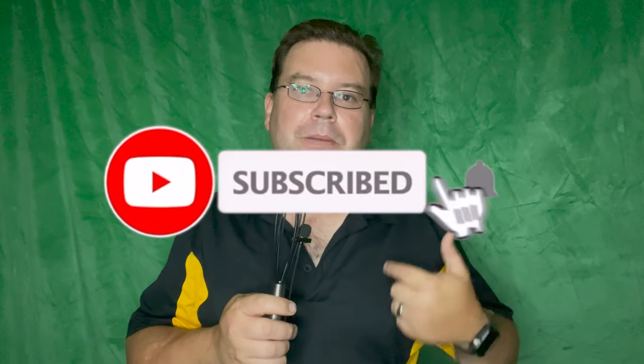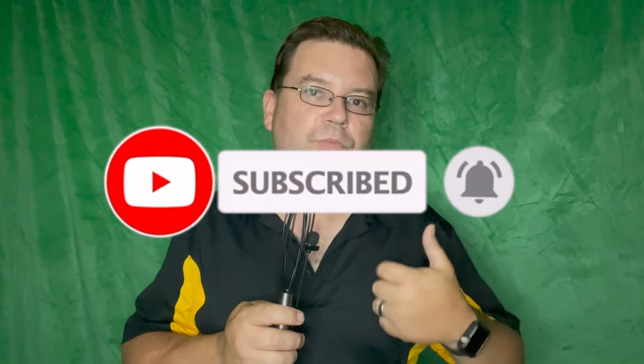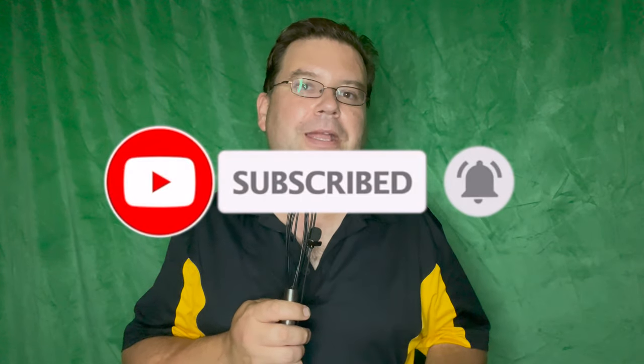Hi there, I'm Dave with Remodel Media, and for the last 16 years I've helped people put together kitchens, baths, outdoor kitchens, and various other home renovation projects. My mission in life is to eliminate regret, and I do that by bringing people the latest tips, tricks, and products for their home remodel. So if you're new here, consider subscribing and ring that bell for notifications so you never miss an episode.